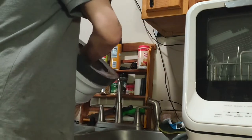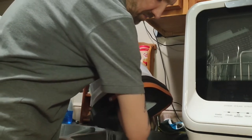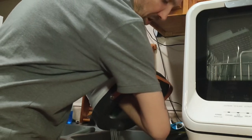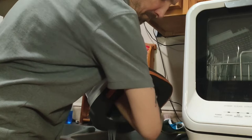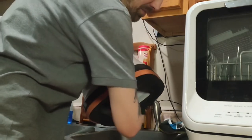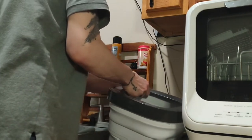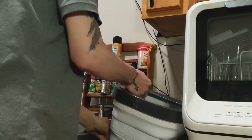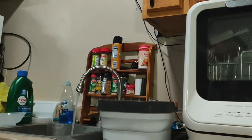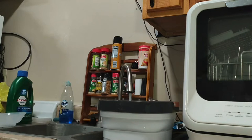I actually take the lid off, hold my hand over it and push to drain the water. I make sure to push up to get some of the excess water out. I try to get as much detergent out as possible.